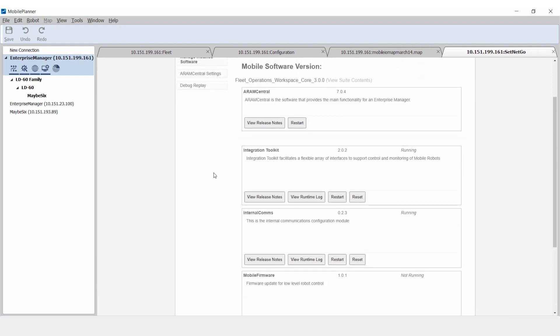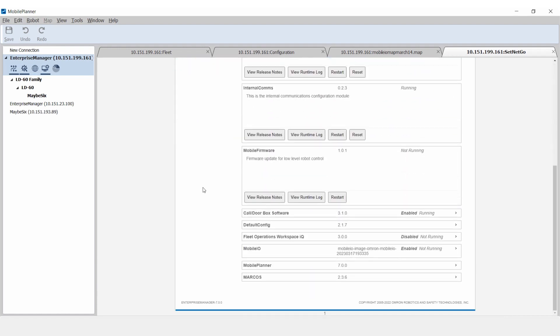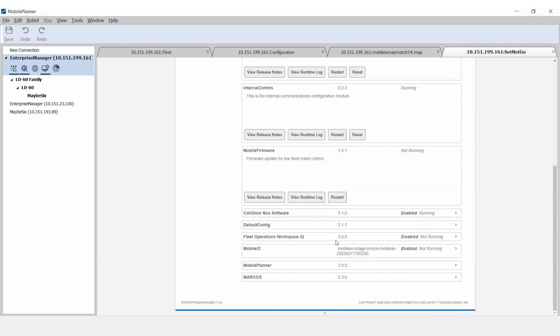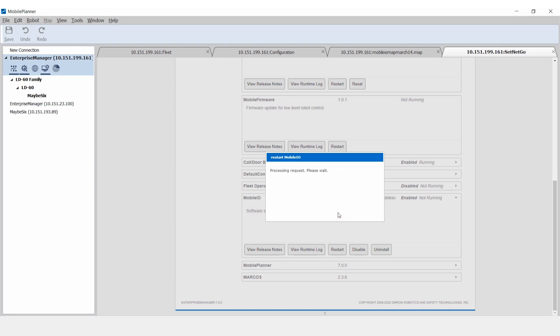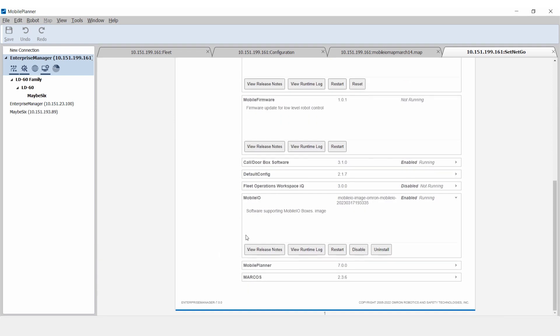check that Flowcore 3.1 or higher is installed. Flowcore software with versions below 3.1 does not have the Mobile I.O. software package available. Check that the Mobile I.O. package is enabled and running. It can be enabled and restarted as shown. When the Mobile I.O. application is running in SetNet Go, it will be ready to connect to the Mobile I.O. Box. Here, the Mobile I.O. application is confirmed to be enabled and running.